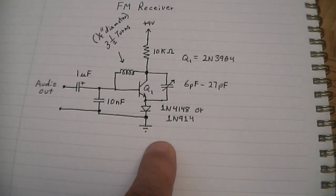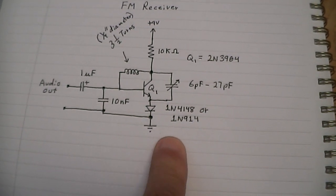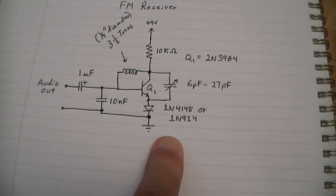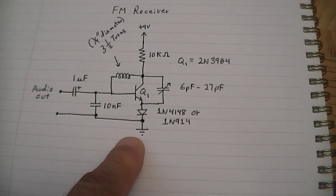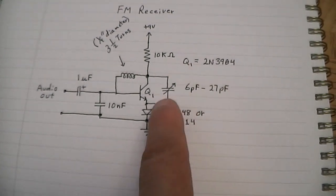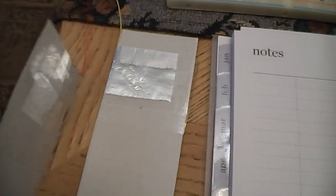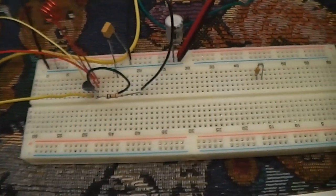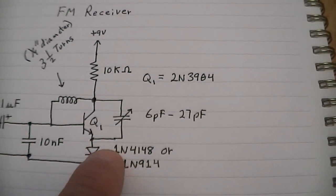One of the things it has from the previous circuit is a diode — either a 1N4148 or a 1N914 placed here. The reason for it is to raise the bias point of the transistor. Tuning is done between the collector and the emitter, using the plates right here to tune with. The wires are connected to the circuit — that red and yellow right there — and those are connected between the collector and the emitter.